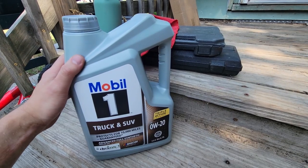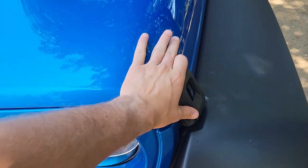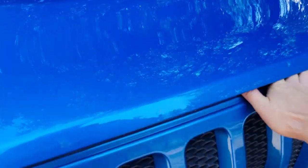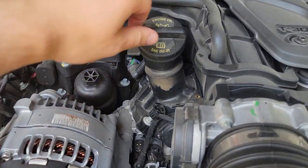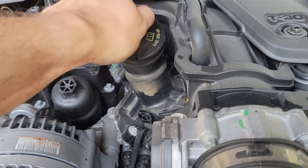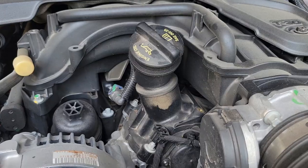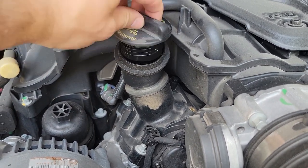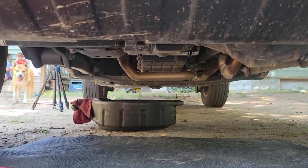Now let's go drain it, change the filter, and get ready to pour in the new gold. For the first step, we're going to pop open the hood — I love how simple that is on the Jeep — lift it up and set the prop. Right here in the middle of the motor you can see it says SAE zero-weight-20, so that's the correct oil and that's where we'll fill it. Before we start draining, I like to pull the cap and let it sit, which helps with flow. Now we're going under the Jeep to the drain plug.